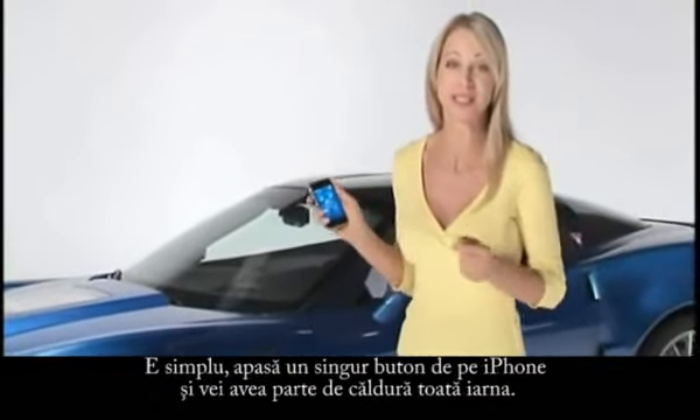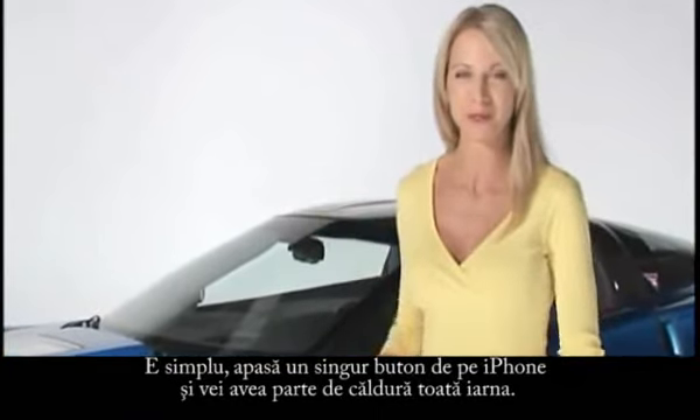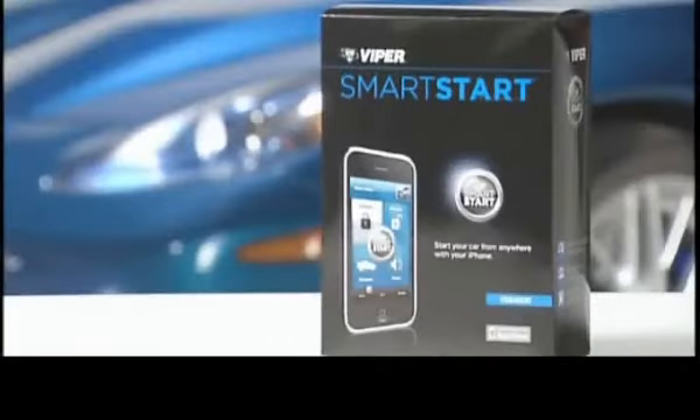It couldn't be any easier. Simply press the button on your iPhone and stay warm all winter long with Vyper Smart Start. For more information, visit Vyper.com/SmartStart.